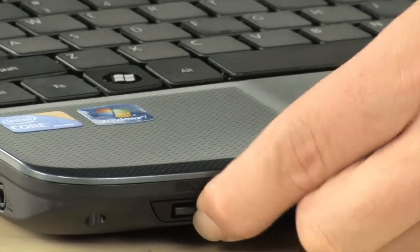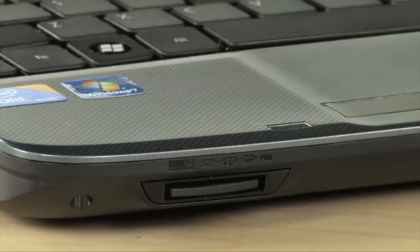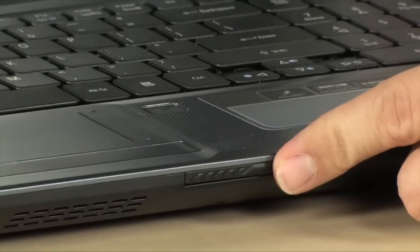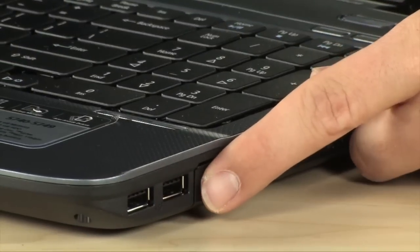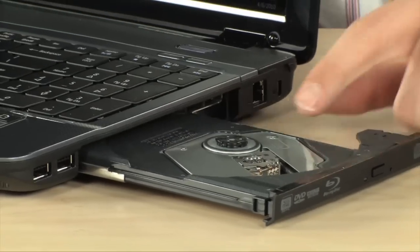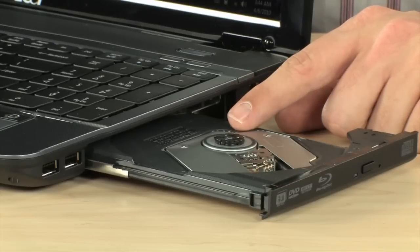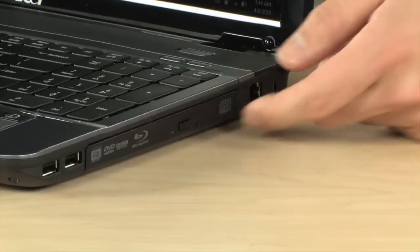Over on the front there's a multi-card reader — a 4-in-1 that accepts XD, SD, MMC, and Sony Pro Stick cards. It is a latching-type laptop, so you have to open the latch manually. On the right-hand side there are two more USB 2.0 ports, bringing the total to four. This is the Blu-ray player slash DVD burner — it has two lasers, one for Blu-ray and one for DVDs. For DVDs and CDs it will burn every single type: it's super multi, so plus-R, minus-R, RAM, ROM — you name it.